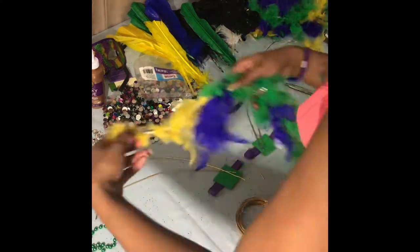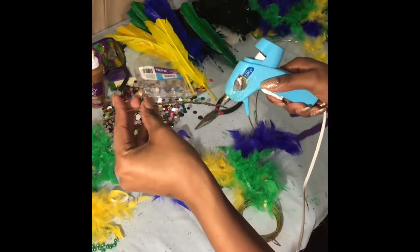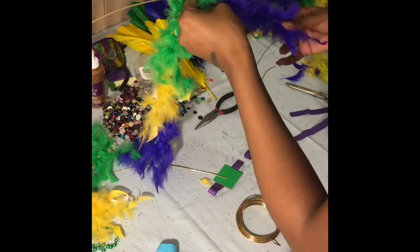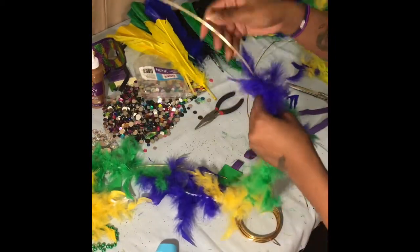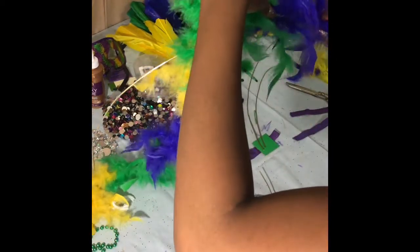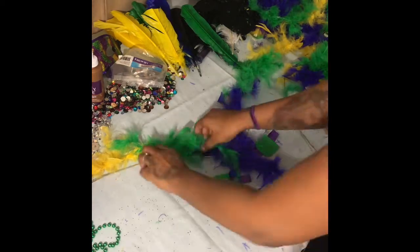Now I'm going to take my boa - I got these from Dollar Tree for literally just one dollar a piece - and I'm going to measure it and start hot gluing the wire so that I can glue the boa down on the wire. This is how you're going to get your cute little feathers on your wings. Then I'm basically going to do the same thing to all four pieces.